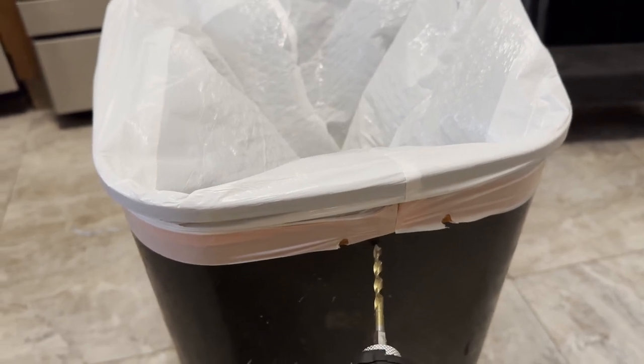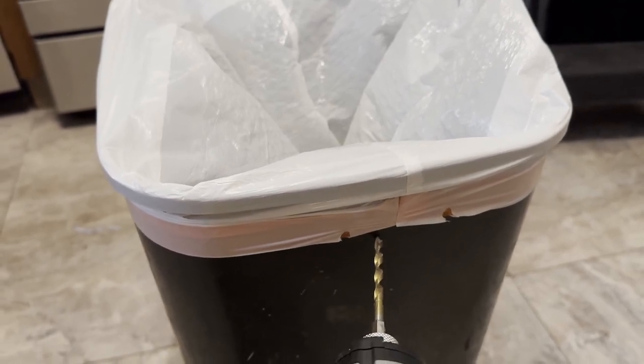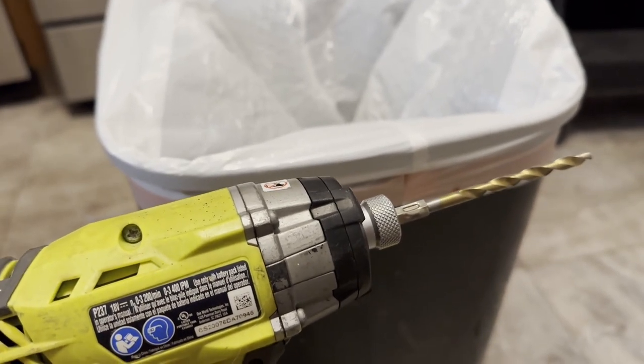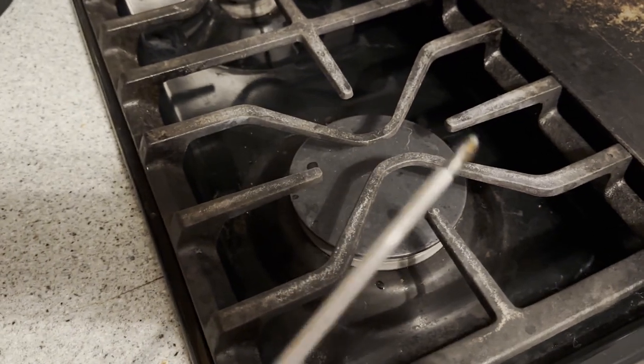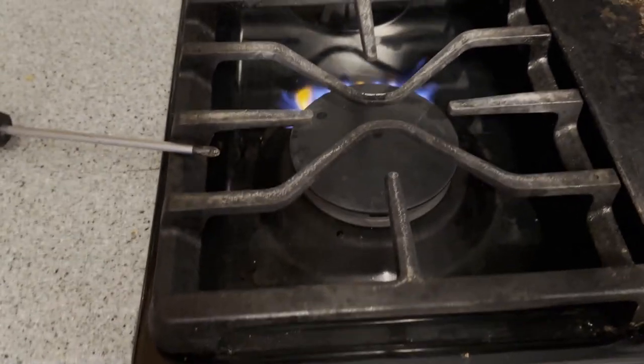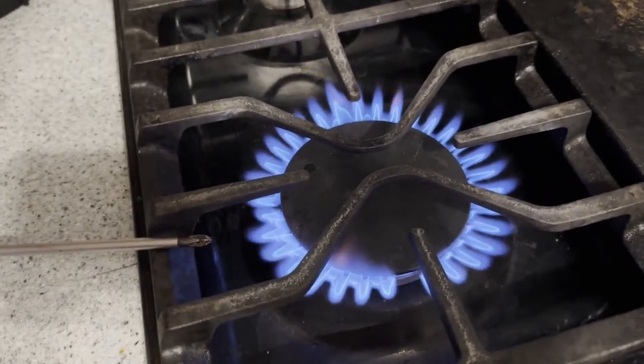And just basically drill a hole right here. If you don't have a screw gun handy, I'm going to show you an easy way to do this with a screwdriver. A phillips head is preferable. What you want to do is turn your stove on and get it nice and hot.